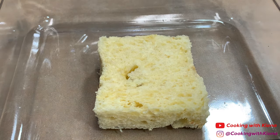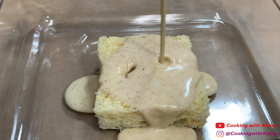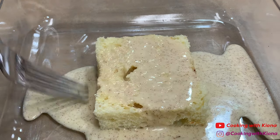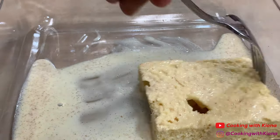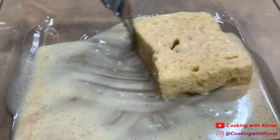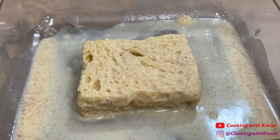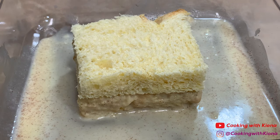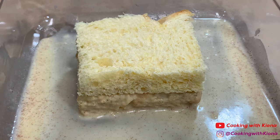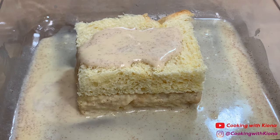Next, place a piece of brioche bread into a baking dish, then pour some of your custard on top. Make sure your slice of brioche bread is completely soaked in the custard, then add another piece of bread on top, add more custard, and make sure the second slice of bread is completely soaked as well.